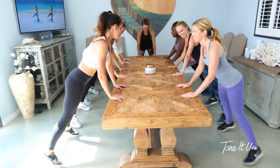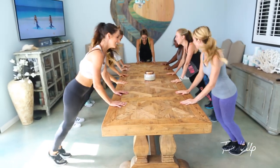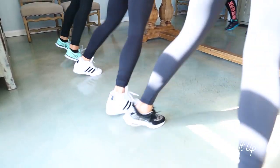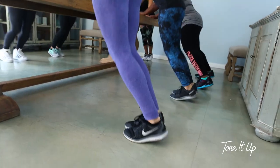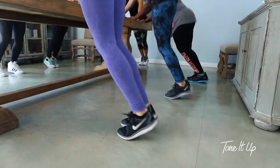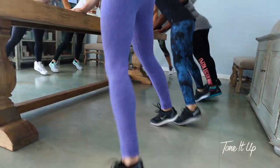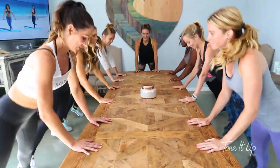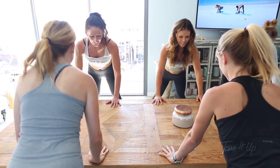It's okay if you step on your coworkers' toes. Make sure your abs are tight. And two, one.